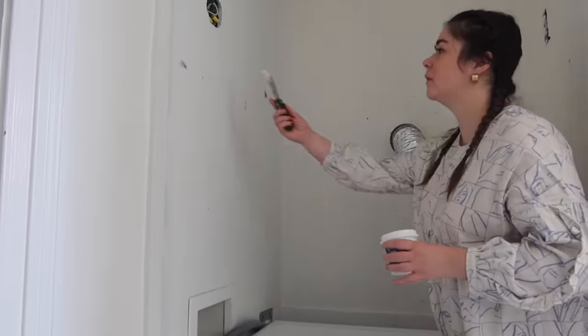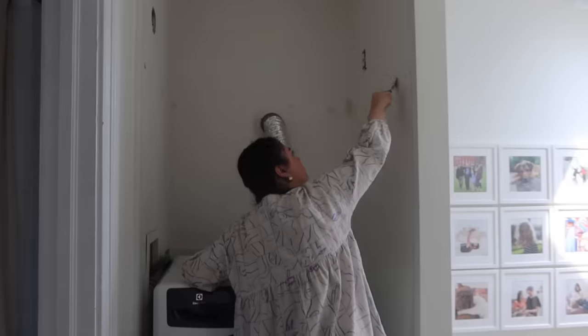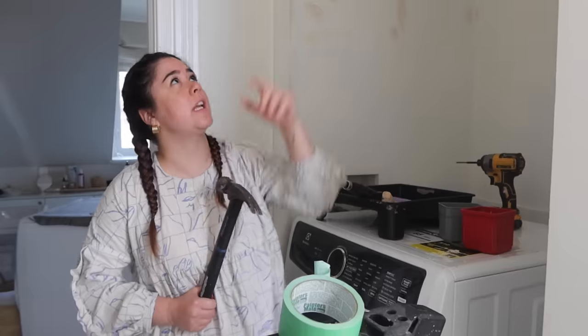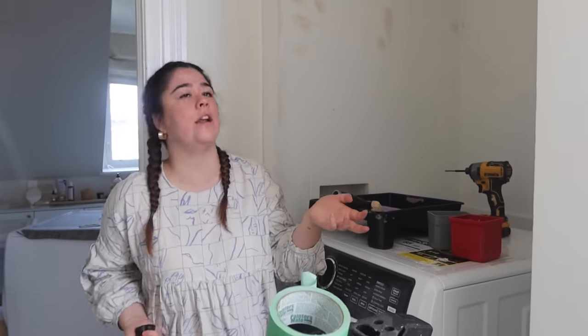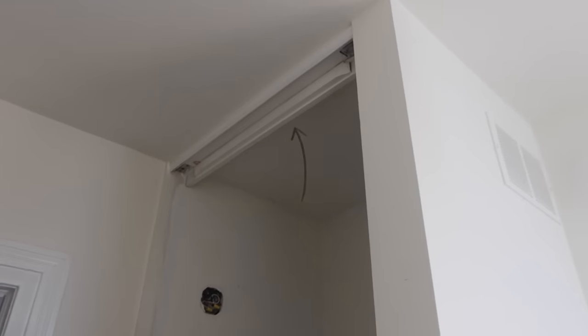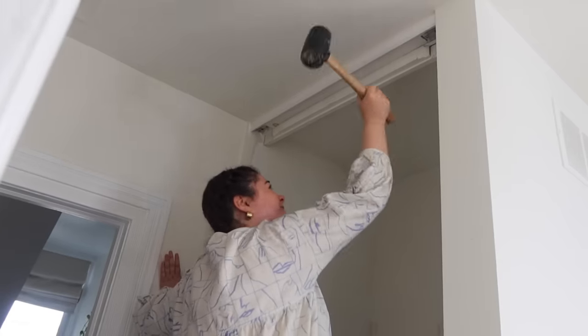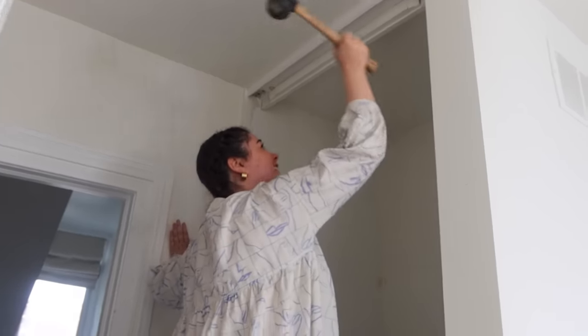Graham and I are patching all the holes from old shelf brackets. We're keeping the door hardware up just in case I ever want to put the door back on if I get a smaller washer/dryer. There's also an extra piece of wood they used so the doors would sit closed — we're going to take it down just to make it look cleaner.